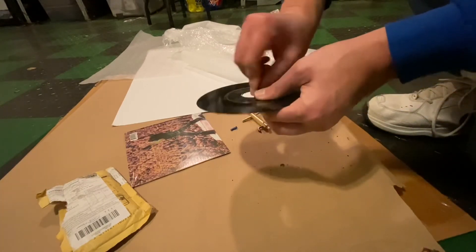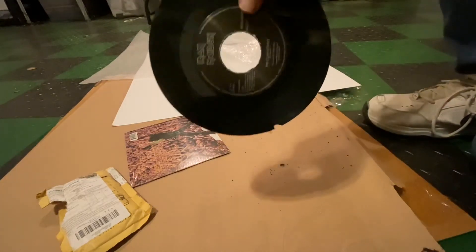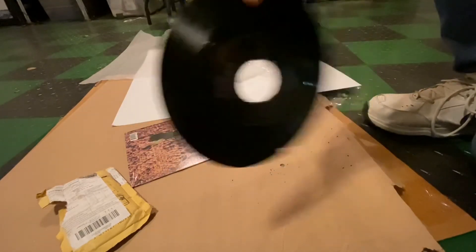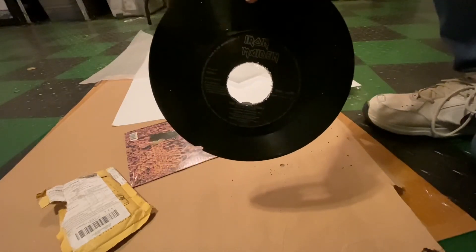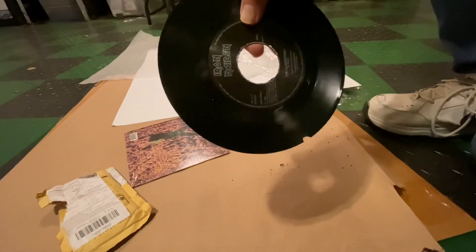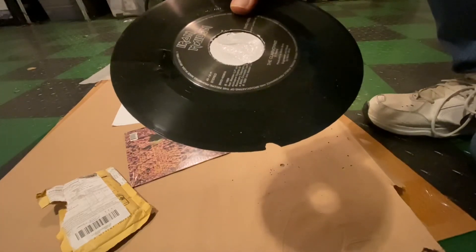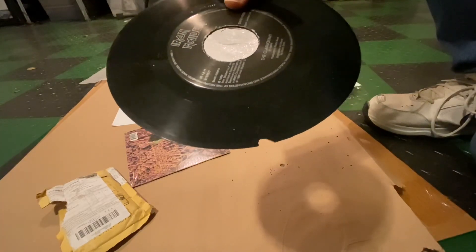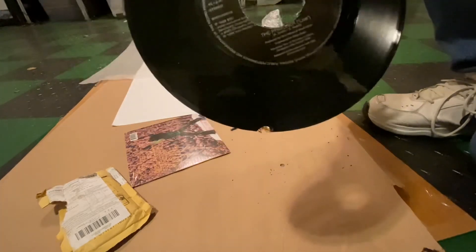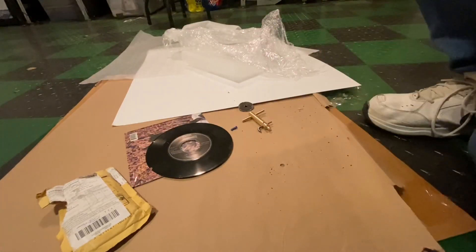And look at that — we now have an American 45 we can put in the jukebox, or a dink record as it were. Might take a little piece of sandpaper or a file and clean up the edges, but not bad. Of course this one's not any good because like I said it came from Amazon damaged, with a notch knocked out of it — but proof of concept.